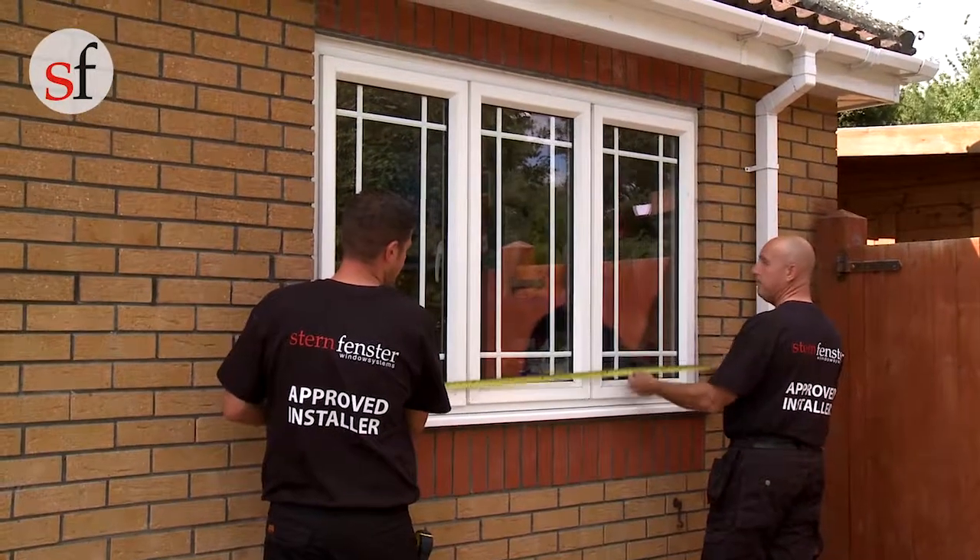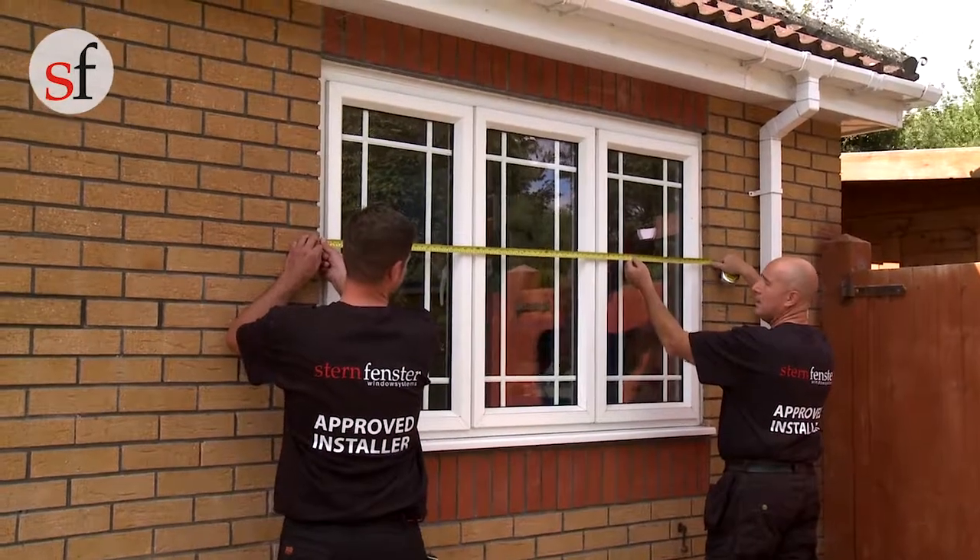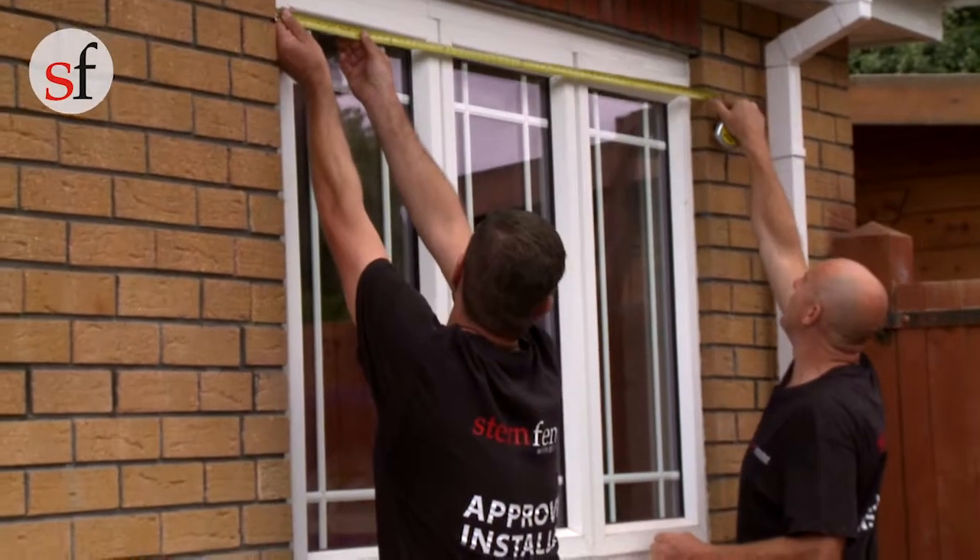Remember when measuring the windows, ensure you allow the required expansion gap of 5mm either side of the frame. This will give you room to square the frame in the opening.